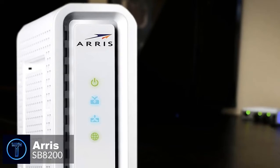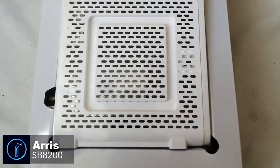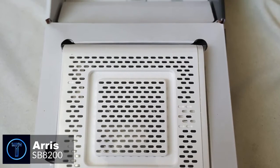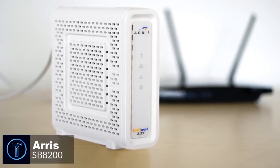To conclude, when you purchase your own Arris SB8200 cable modem, not only are you powering your home network with the latest technology, you are also saving money on modem rental fees, which is an added bonus.